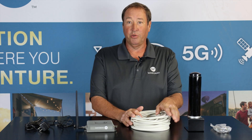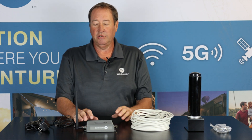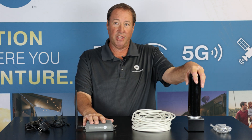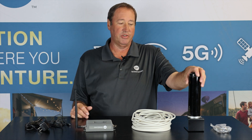The next is a 40-foot cable. This cable will run from your antenna inside your RV to your amplifier. This is going to take any cell signal it captures out here and rebroadcast it inside your RV.